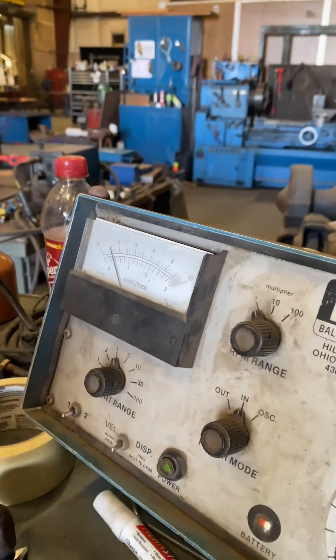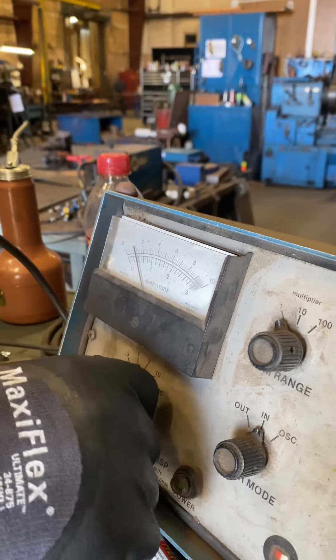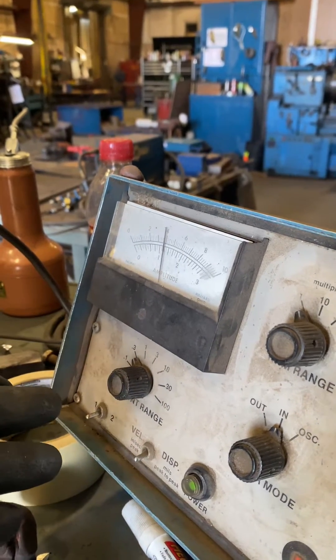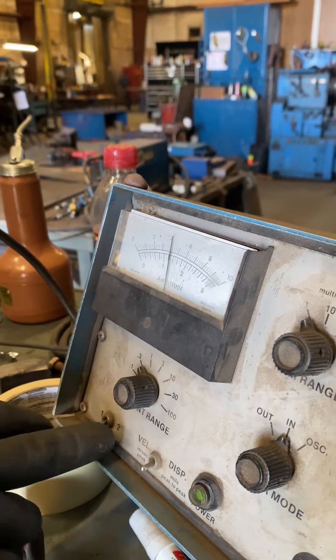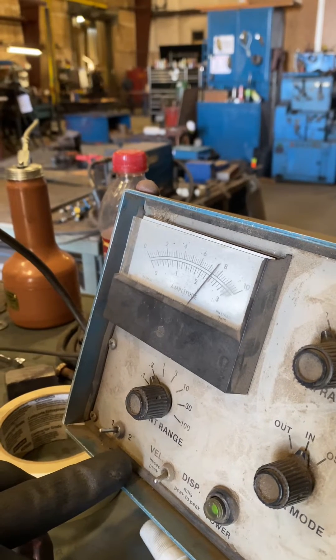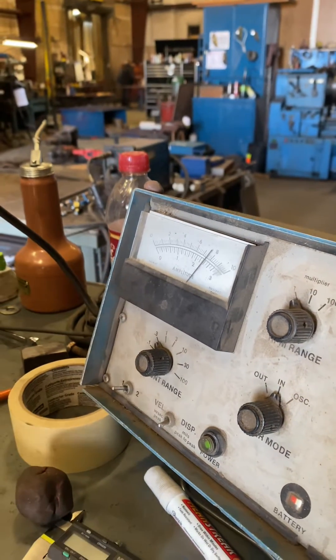Now we are well under our threshold of a quarter of a mil. We've dropped it down — now we are actually 0.1 mil, well within the acceptable range of a quarter of a mil. Done.